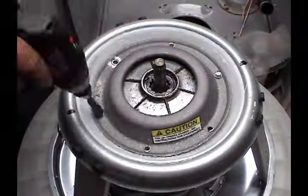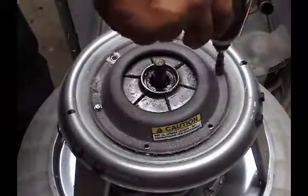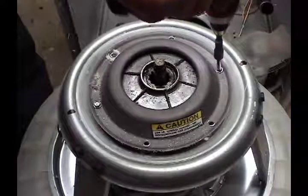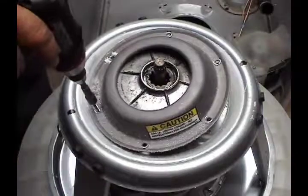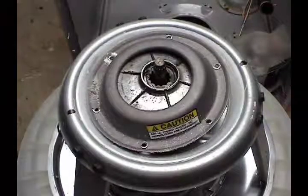Unscrew the two long screws a little bit at a time, alternating from one screw to the next, until there's no more pressure from the brake spring. Then you can take them out. Now you can remove all the brake parts including the snubber ring.